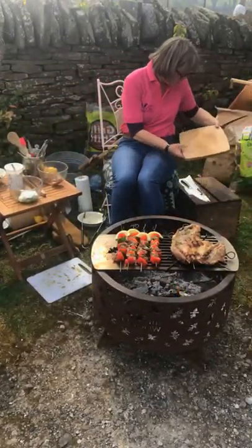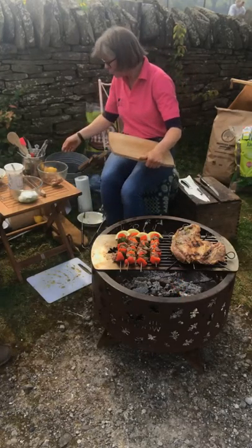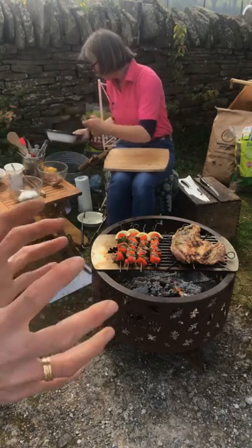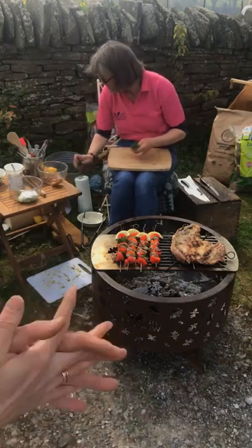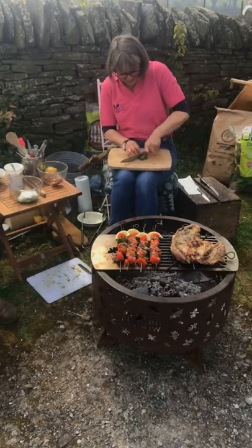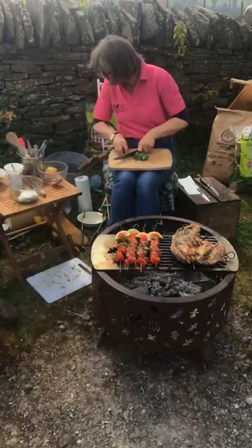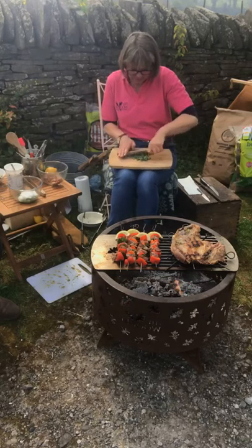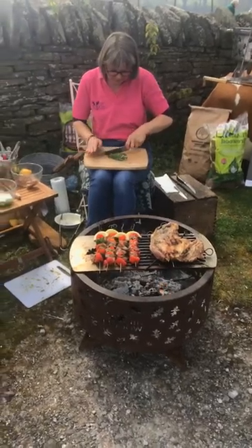I've got a board here and I'm going to chop some lovely fresh mint — of course that goes well with lamb. This Easter — Easter is Sunday — if you haven't yet decided what you're going to do, why don't you cook outside? It's going to be the most amazing Easter weekend. Fire up your Woody fire pit, or if you've got another fire pit or outdoor fire, fire it up and get cooking. Have lamb in a different way this Easter.